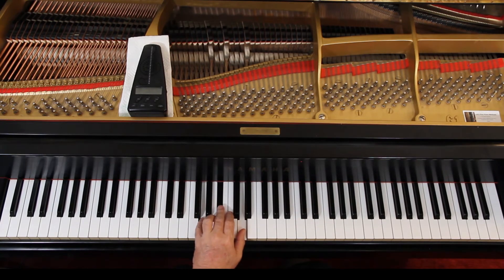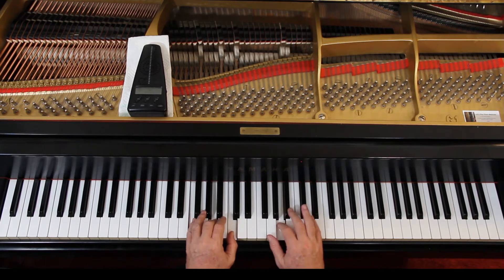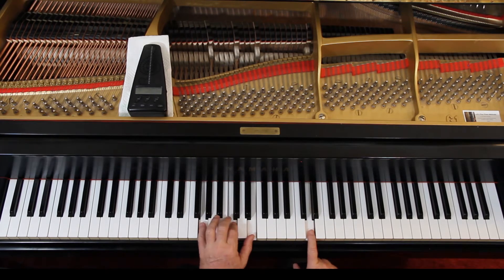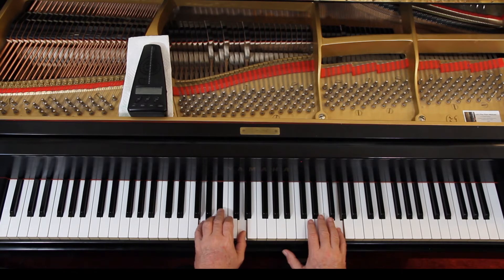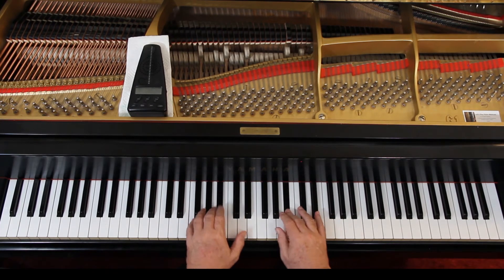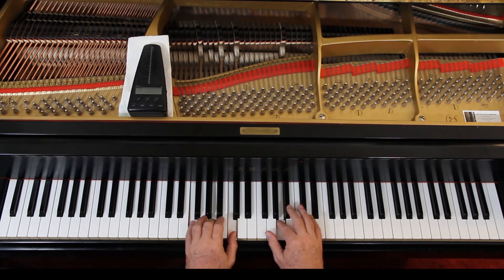Put the hands together and see if it sounds right to you. Just play block chords to start with. Remember, we want C with G on the bottom here, and the B-flat chord with an F on the bottom there. Sounds okay, harmonically.